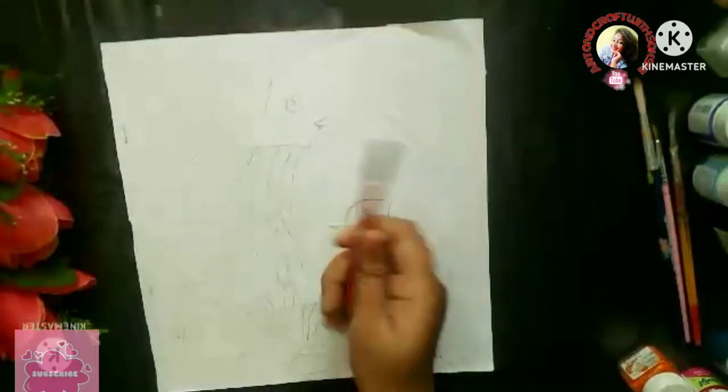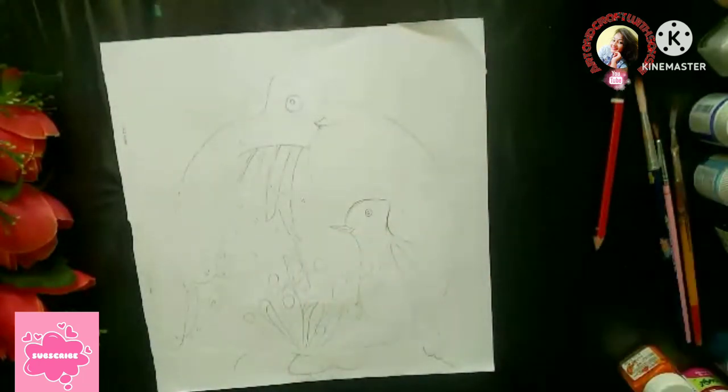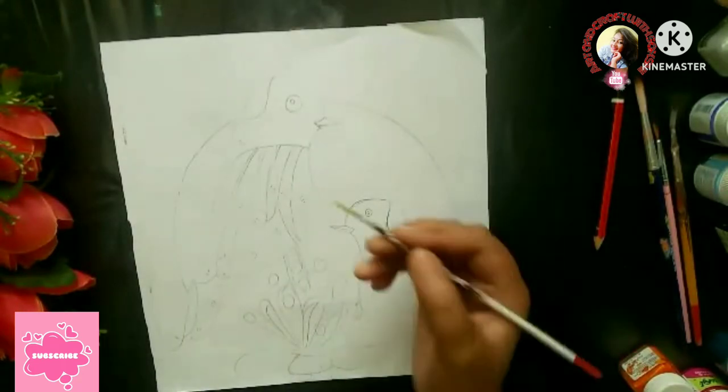First of all, I will remove my rings because today's painting is going to involve a lot of color. Take your pencil and complete your rough sketch. I have made two birds here. Now I am going to apply the color.